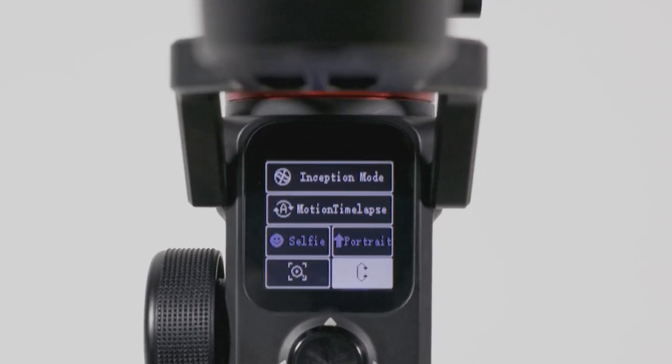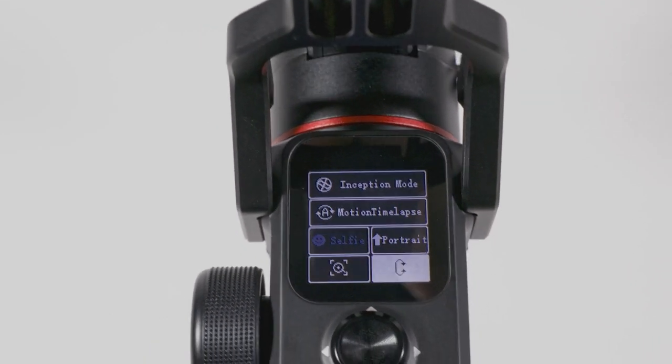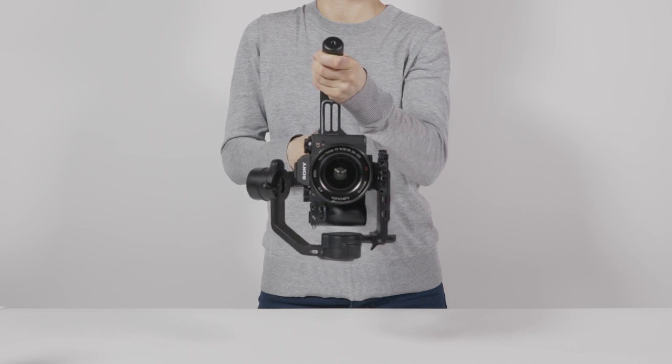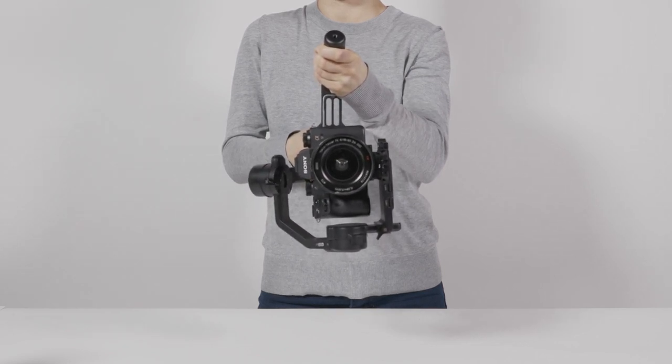Portrait mode will be grayed out until you tip the gimbal to a horizontal position. Then it will become available in the advanced modes menu. Tap the mode and the camera will automatically orient itself to portrait mode, ideal for creating vertical content for Instagram or other platforms.